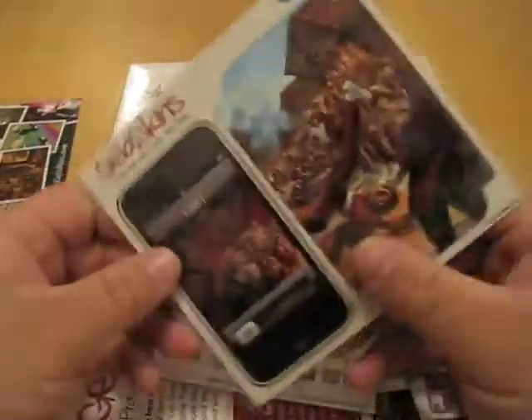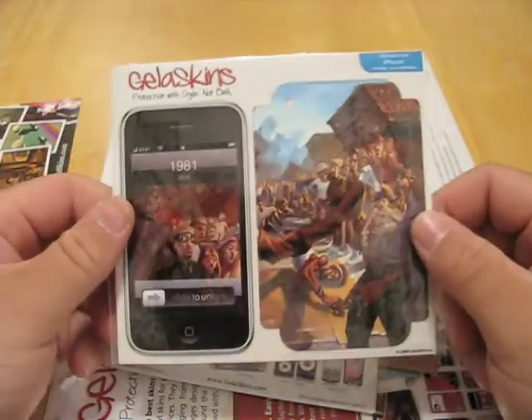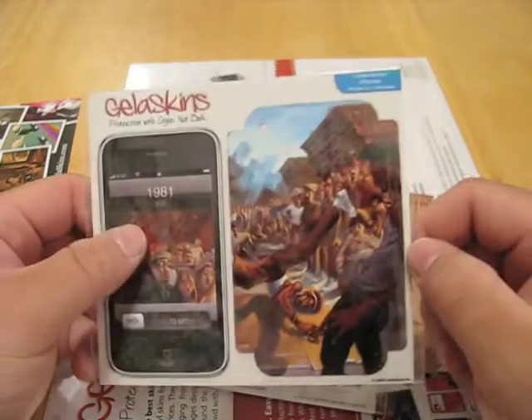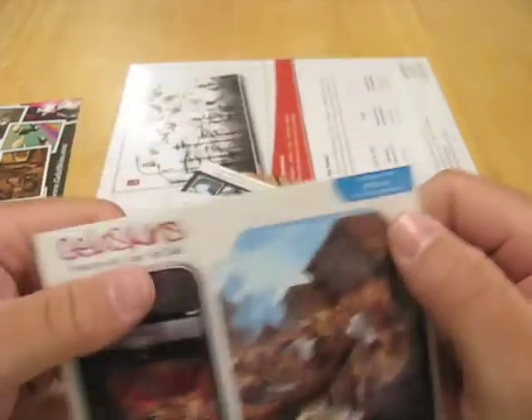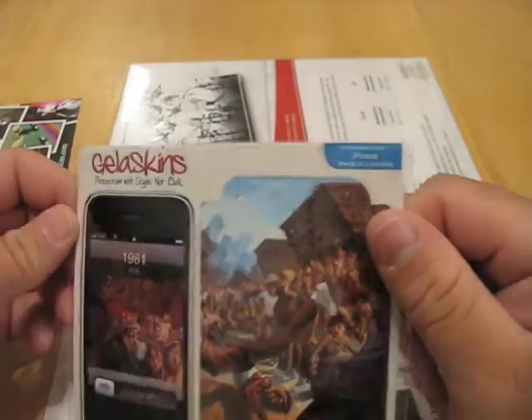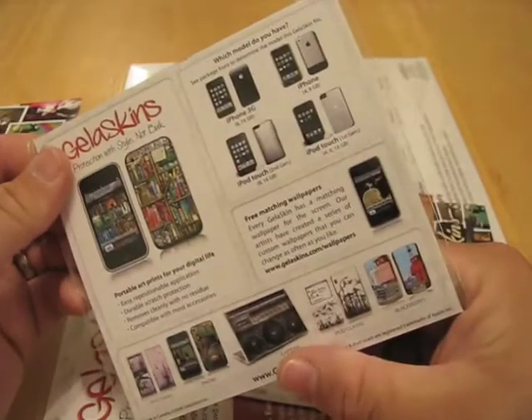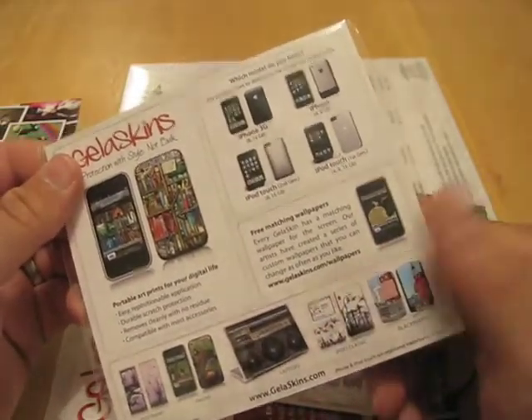They were nice enough to send me these. This is for the iPhone. Like I said, you can choose what you want. It looks like this will be on the back and it wraps around. And if you can see right here, it's for iPhone 3G and original. So that'll be interesting to see how that fits. And there's a bunch of different designs you can have.